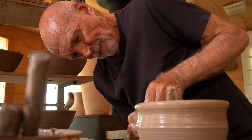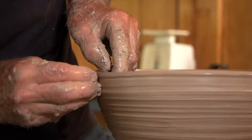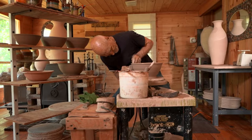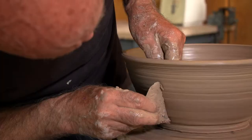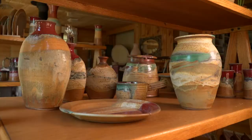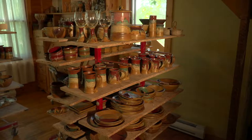What you see when I throw a pot is a reflection of those 48 years of throwing. I make stoneware pottery and it's designed to be used in everyday situations. The way I glaze and fire, everything's very safe to use. It's very hard.